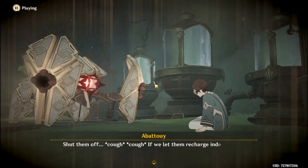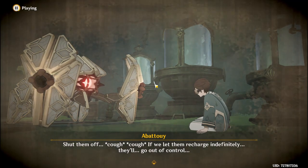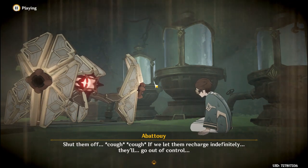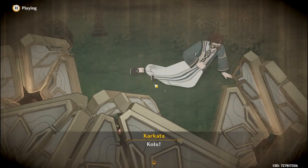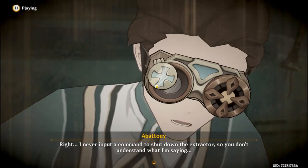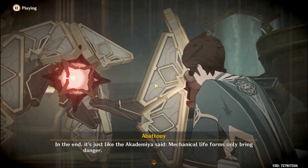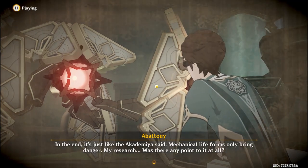Shut it off! If we let them recharge indefinitely, they'll go out of control. I never input a command to shut down the extractor. In the end, it's just like the academia said: mechanical life forms only bring danger.